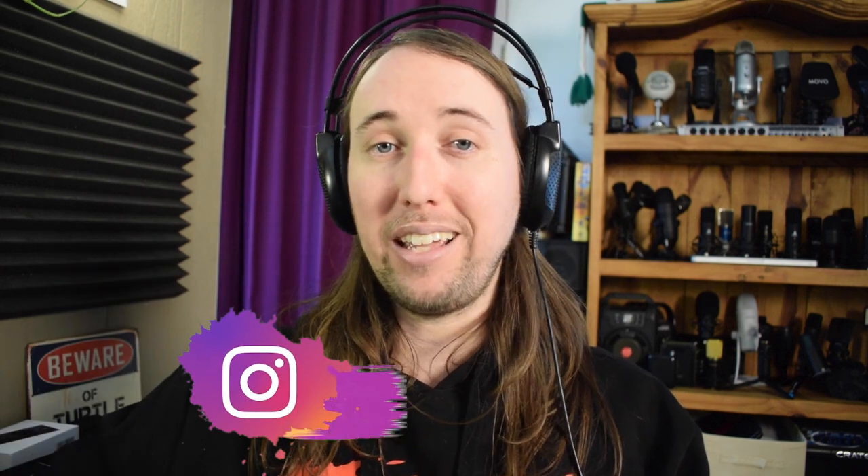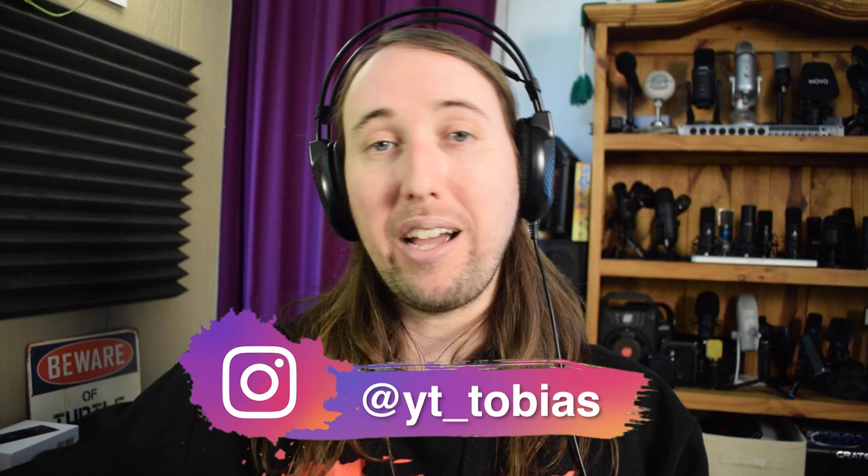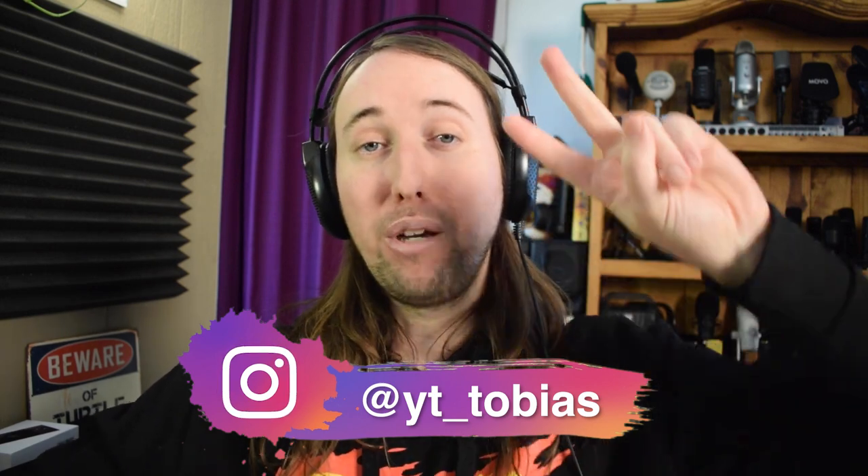If you'd like to follow me on Instagram, I'll put my handle right here — it's at YT underscore Tobias. I'll talk to you guys in my next video. Peace.